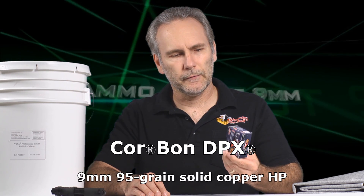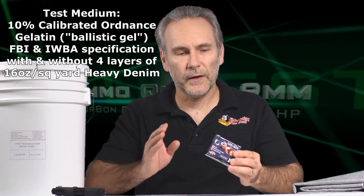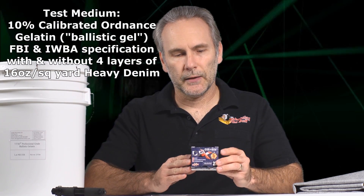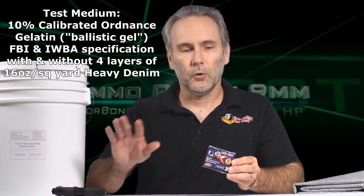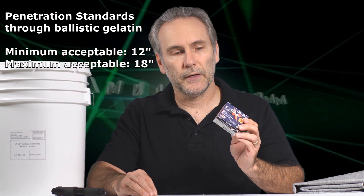Corban has a philosophy that velocity is king. By making a lighter bullet, they can get the velocity back up. The way they market this is that you lose velocity out of a shorter barrel, so the performance you would get from the 115 grain out of a full-size gun is the kind of performance you'll get from a pocket pistol using these — it'll get that velocity back up. Well, we'll find out.